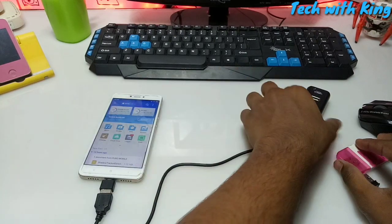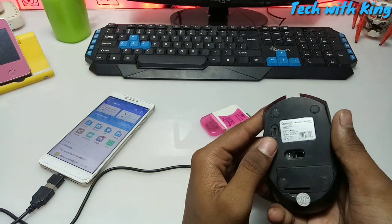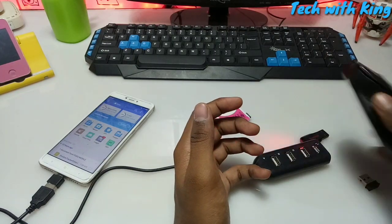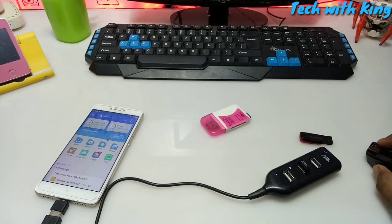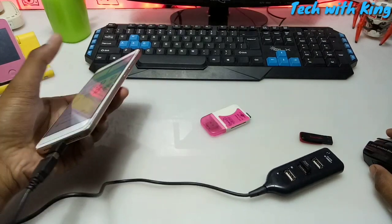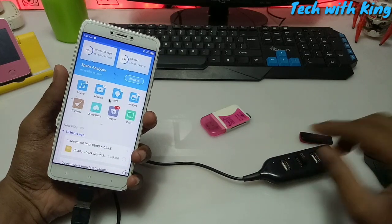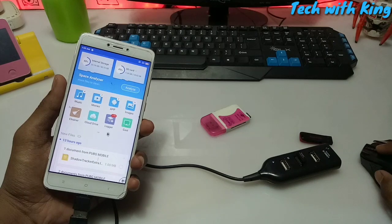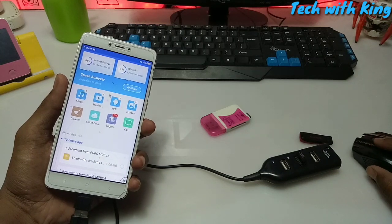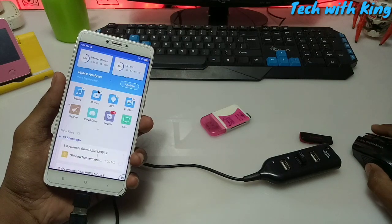So first of all I am going to connect the mouse to my Android phone. I am going to turn on the mouse and connect it to the multi USB port hub adapter. As you can see, the mouse is connected and is perfectly working.